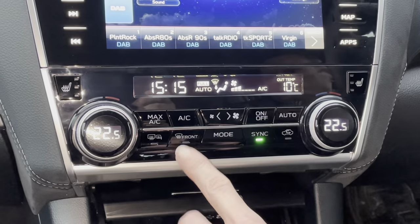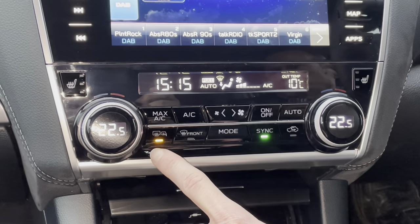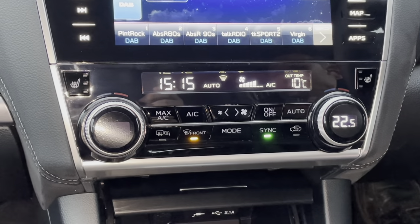The Mode button in the centre shows where the air is coming from — it scrolls through each time you press it, but on Auto it handles that for you. On the left-hand side you have your heated rear screen and heated mirrors, and next to that is the defog button for the windscreen.